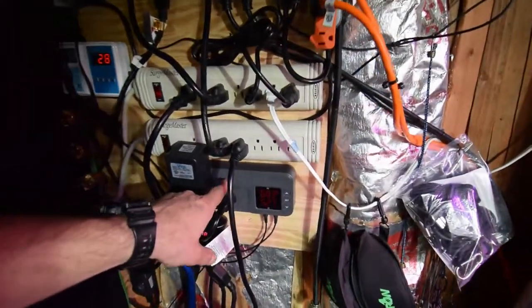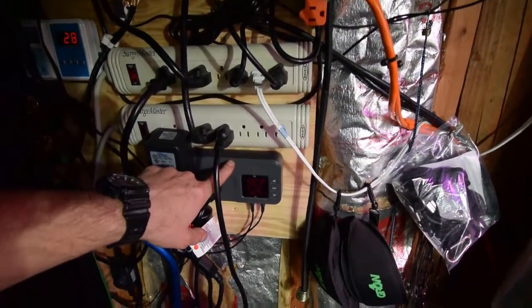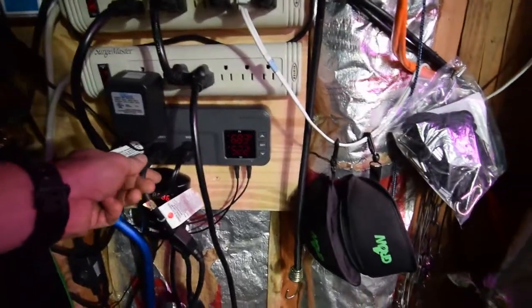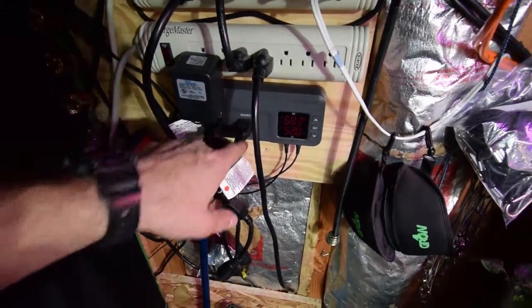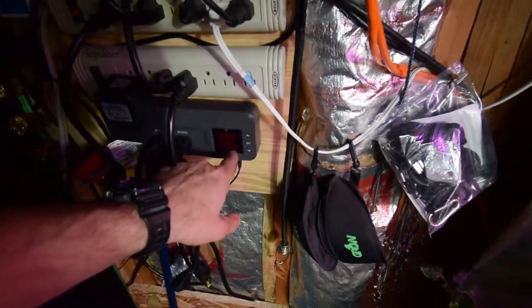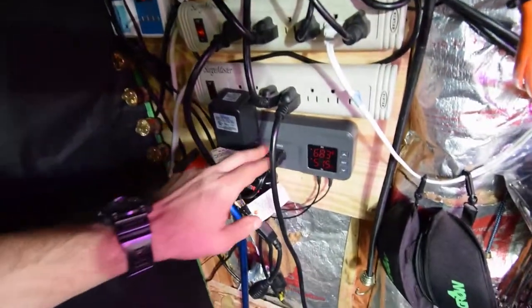This here is a new fan controller that I'm trying out from Inkbird. It's got two different plugs. This one here is for the evacuation fan, for the charcoal filter, for the mid-sized tent. This here is for a fan inside the tent that just blows air around. Right now I'm using this to control for humidity — whenever the humidity gets above 40, it will turn this fan on. There's a sensor inside the tent that reads the humidity and turns the fan on.